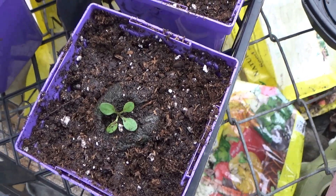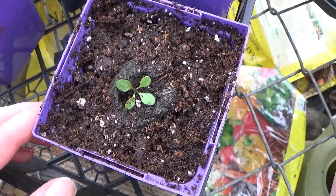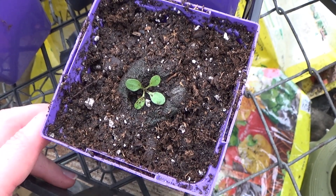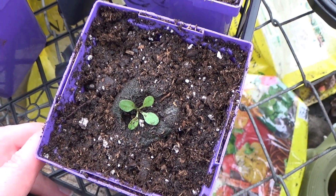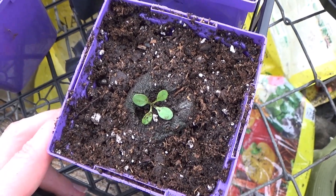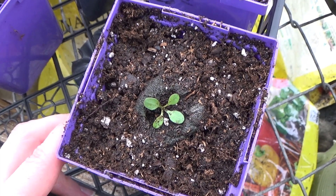I'm going to get the rest of them transplanted and get this one here labeled. As these continue to grow, I will come back with more videos and show them to you. If you like my video, please like, comment, subscribe, and don't forget to hit the little notification button when I put a new video on. You can also follow me on Twitter — I'll have a link down in the description. Thank you for watching and hope you have a nice day. Bye!